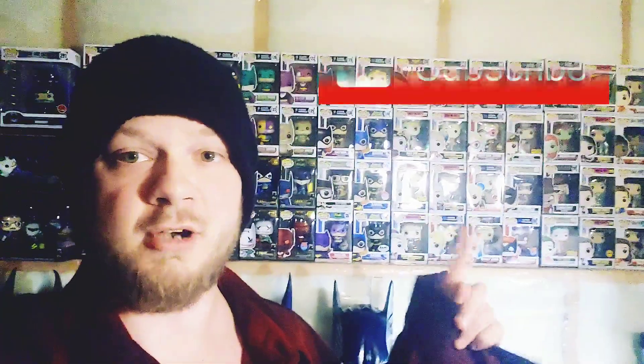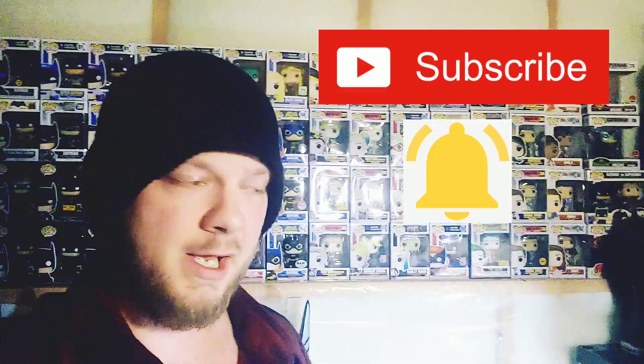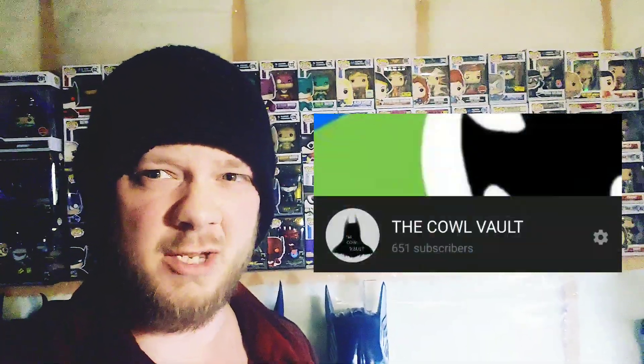Don't forget to subscribe — ring that notification bell so you guys always know when I'm posting new content. Thanks for watching, guys. We are almost at 700 subs, about 50 away. If I can get to 700 subs, we'll do another giveaway, and this time we'll do a cowl giveaway. So subscribe — if you guys want a cowl, subscribe, I'll do a giveaway. Peace out. Be good people.